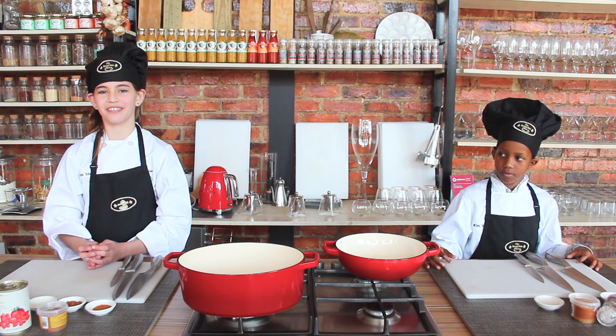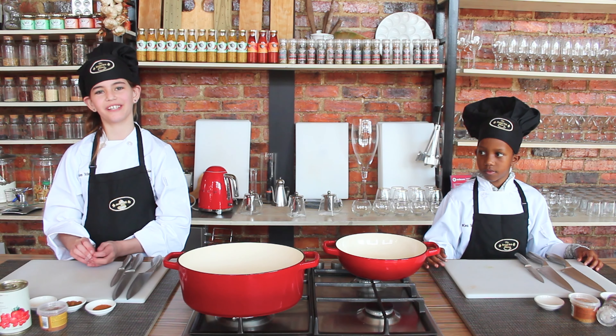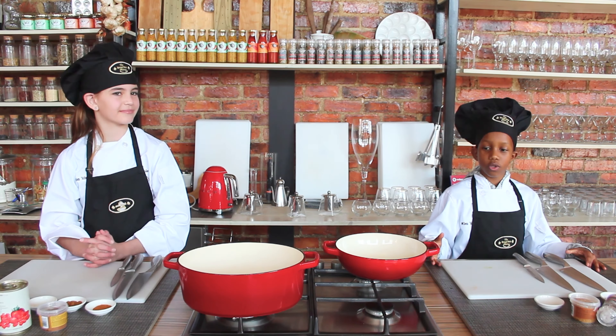Good afternoon everyone, my name is Chef Nicole and welcome to The Breadbox. Today we are going to be making poikikos for Father's Day. Hi everyone, my name is Chef Junior and I'm with Chef Nicole and I also want to show you how everything is done.